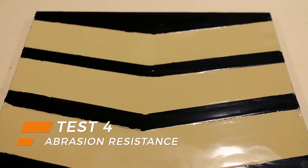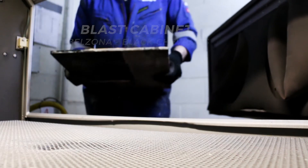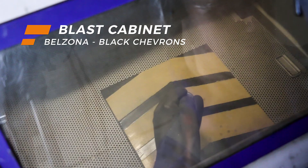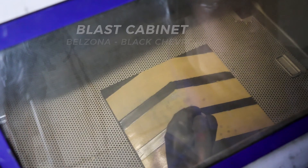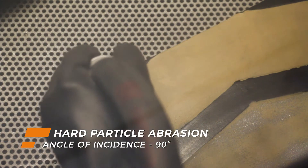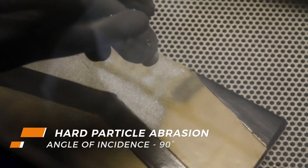Just as significant is abrasion and impact resistance. Dependent on the industrial environment, Belzona offers a versatile range able to accommodate for specific abrasive conditions. These are rigorously tested to deliver durable repairs and long term protection.